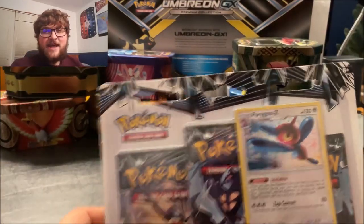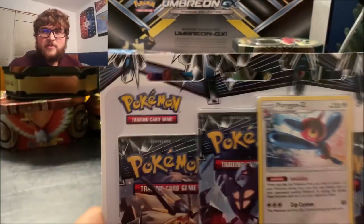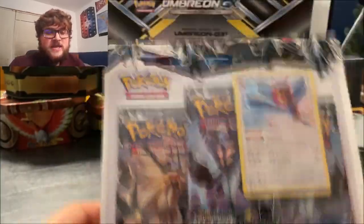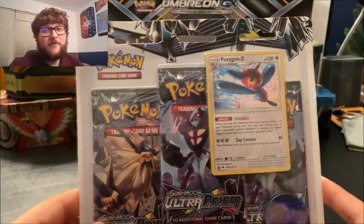Hey guys, it's Austin Collects here. I'm trying out a face cam today — I got a new phone, but I'm using an older phone as the face cam, so we're gonna see how it goes. I was looking at the face cam; now I have to work on having two cameras running at once.